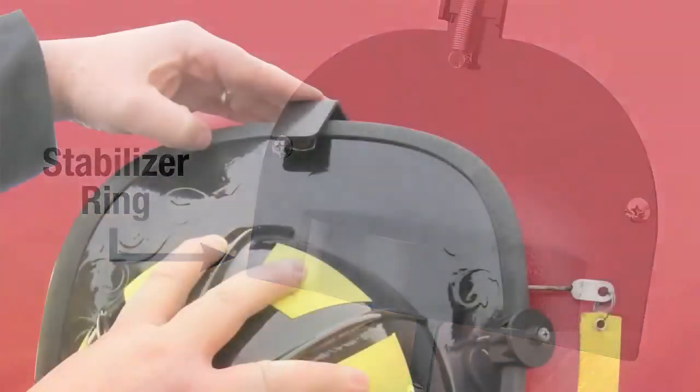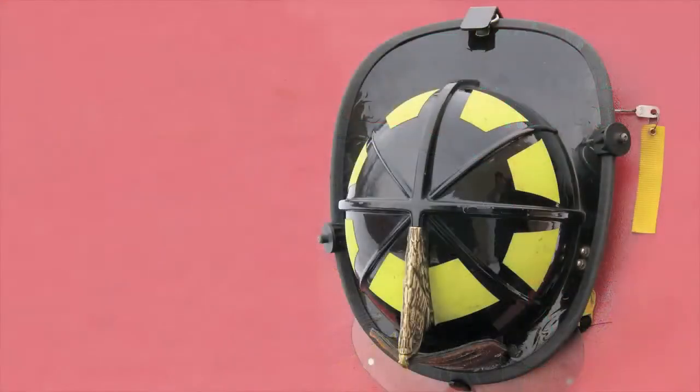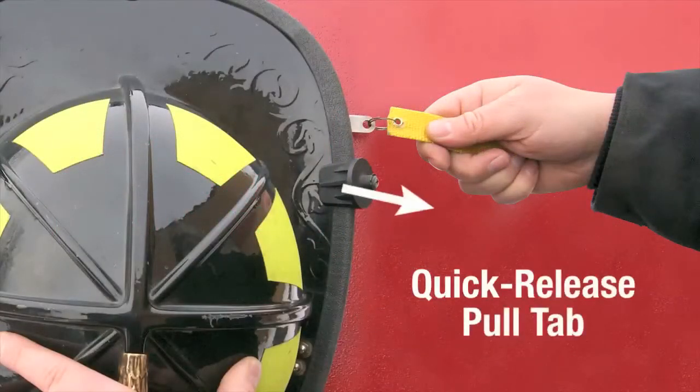When the helmet is lowered onto the holder, push down on the Lockdown Adjustable Ratchet until it snugs up against the back rim of the helmet. The helmet is now securely locked down. To remove the helmet, simply pull the quick release pull tab, which releases the Lockdown Adjustable Ratchet.